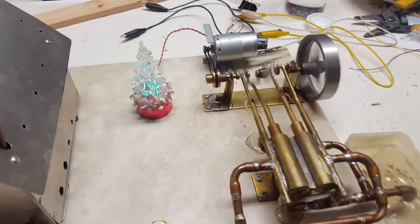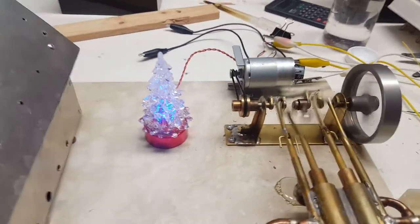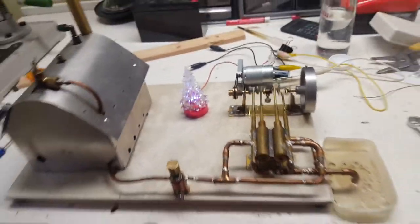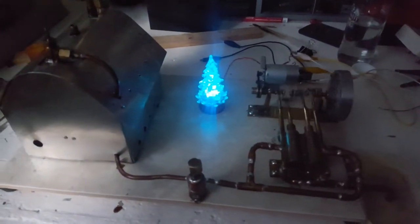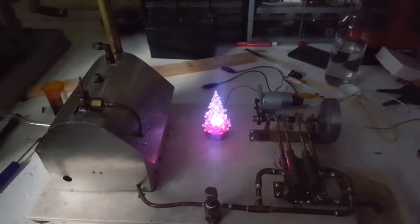Here's the Christmas tree. Quite appropriate for the start of the year. Let's just turn the light off. Here we are — a steam powered Christmas tree.